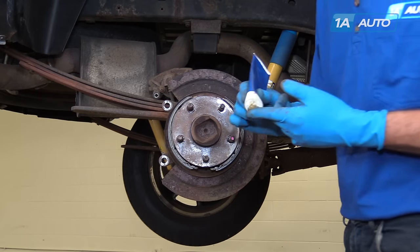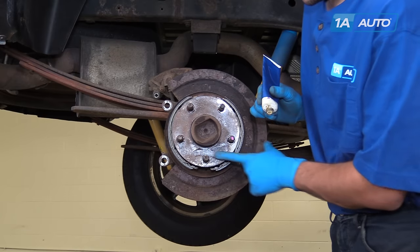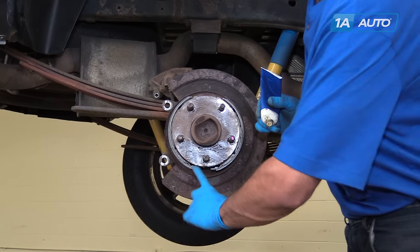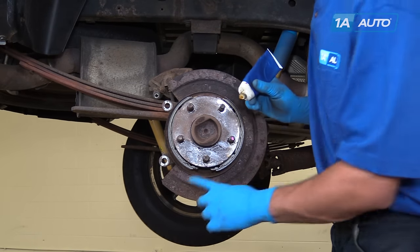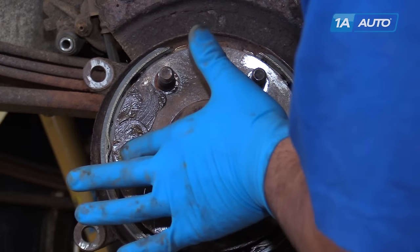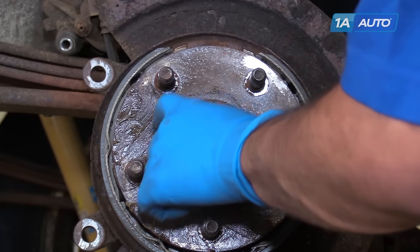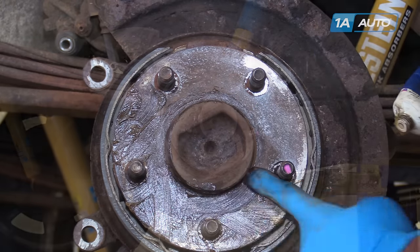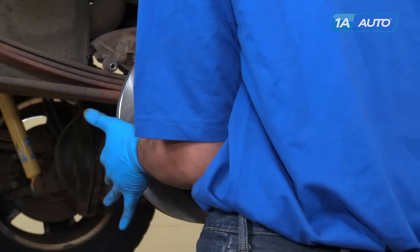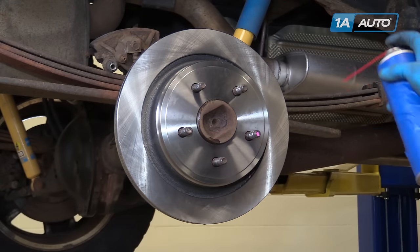Put some brake grease onto the tip of your finger and coat the contact surface of the hub. Be sure to keep this grease off of the threads on your studs, otherwise it can affect your wheel torque when we reinstall the wheel. Just a thin coating is fine — this is just to keep corrosion from building up to make sure that our brake rotor comes off easily next time we have to replace our brakes. Carefully install your rotor and clean that surface down with some more brake parts cleaner.